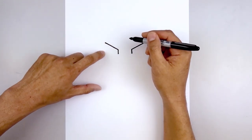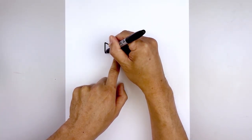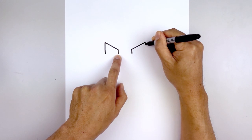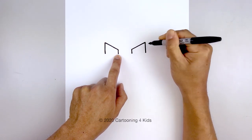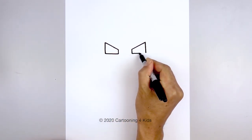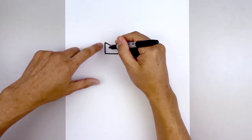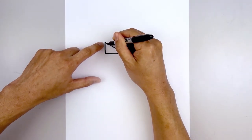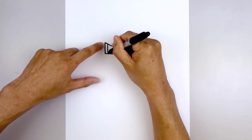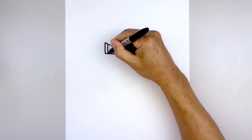Now we're going to draw a straight line coming down, lining up with the inside of the eye. Come all the way down, do the same thing on the right side, and we'll close off the bottom with a straight line. Now you want to show some thickness on the outside edge of the eye — start at the top, go straight down, do the same thing on the right, and then we'll fill the inside of the eyes in black.